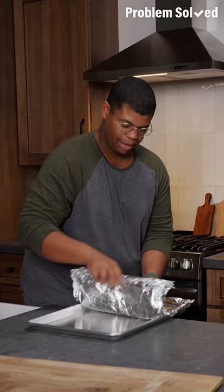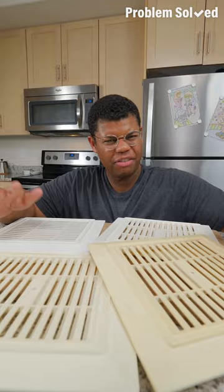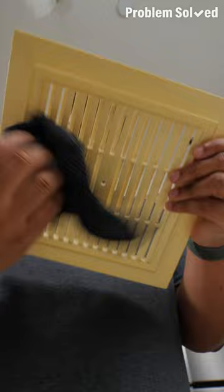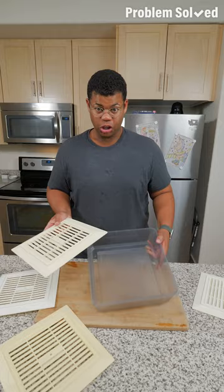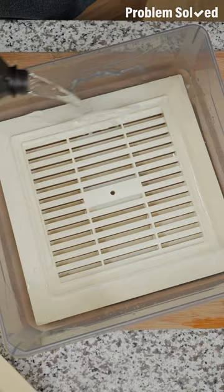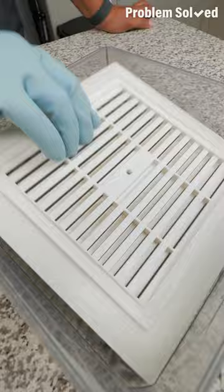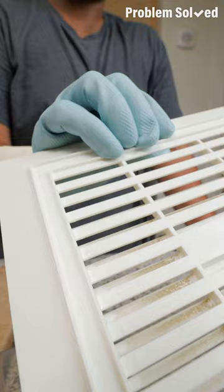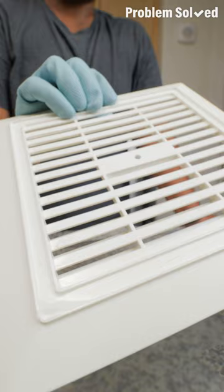Classic vent covers can yellow over time, which is caused by sunlight exposure. After removing them, give them a wipe down and clean off any dust stuck in those grates — you can even rinse them off in the sink. A simple way to get these white again is hydrogen peroxide. Use a container big enough to fit your grates and submerge in hydrogen peroxide. Let this sit out in the sun for a few hours covered. The result: from a dingy yellow to pure white once again. Give it a quick rinse, let it dry, and replace it back where it came from.